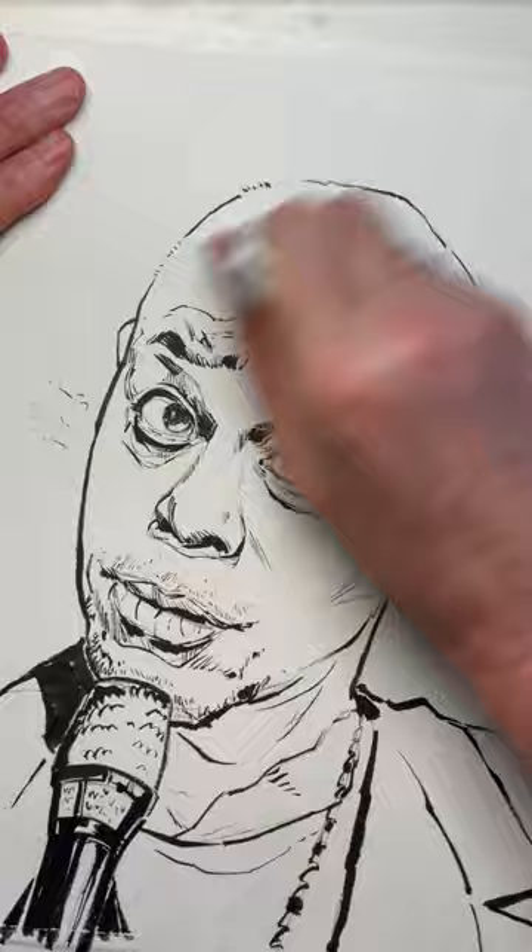Watch the full size video for the watercolor. That was an ink sketch of the great Dave Chappelle.